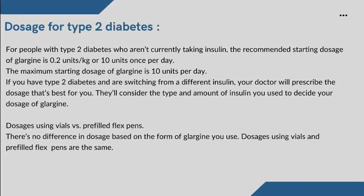For people with type 2 diabetes who aren't currently taking insulin, the recommended starting dosage of Glargine is 0.2 units/kg or 10 units once per day. The maximum starting dosage of Glargine is 10 units per day. If you have type 2 diabetes and are switching from a different insulin, your doctor will prescribe the dosage that's best for you. They'll consider the type and amount of insulin you used to decide your dosage of Glargine.